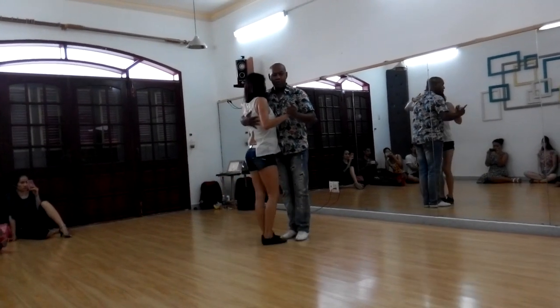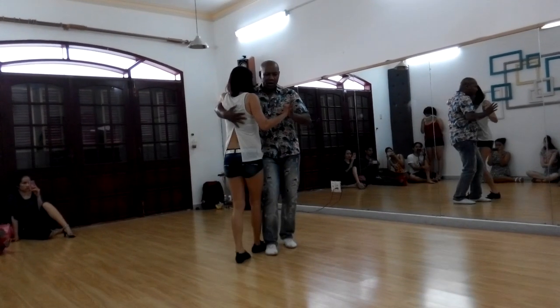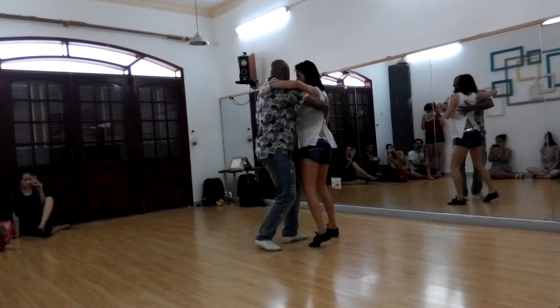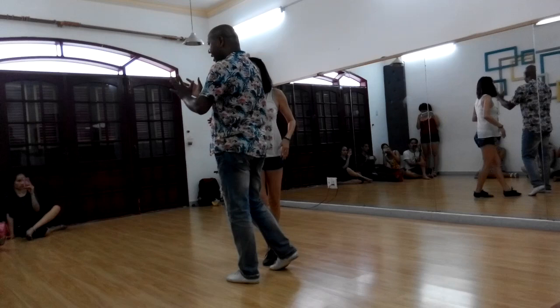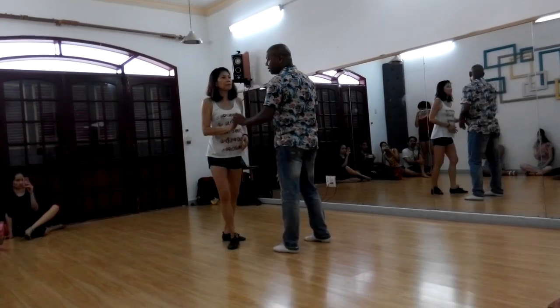Now when I do pivot for the step — one, two — I don't block. Right, carry on and then pivot. So it depends how I guide my partner — left and right hand.